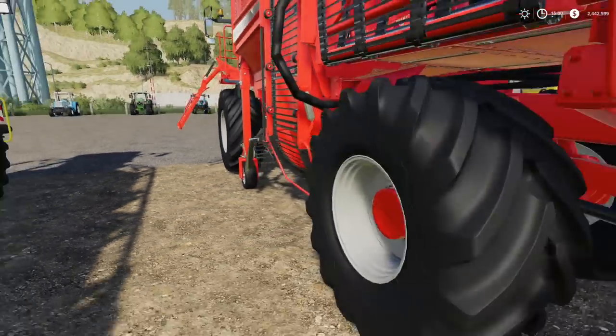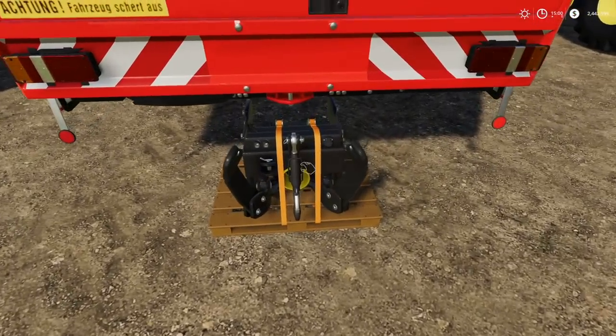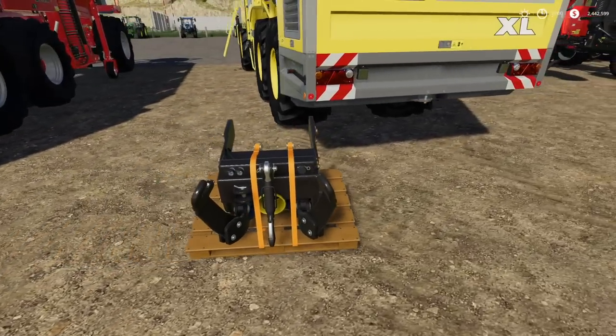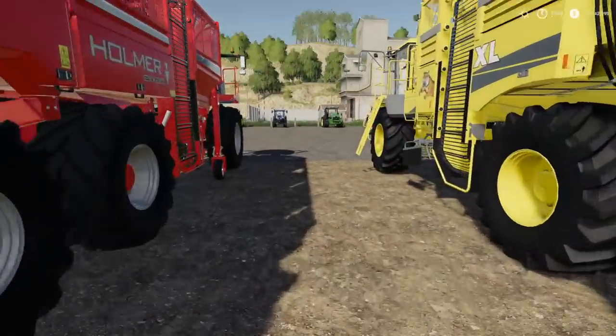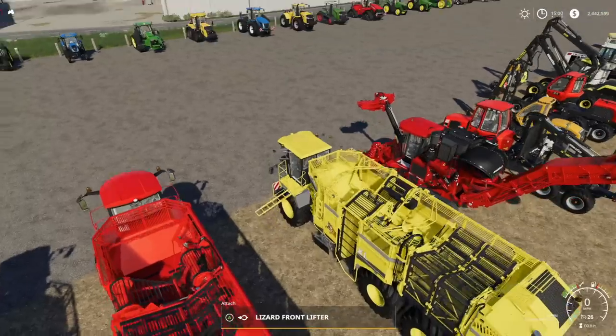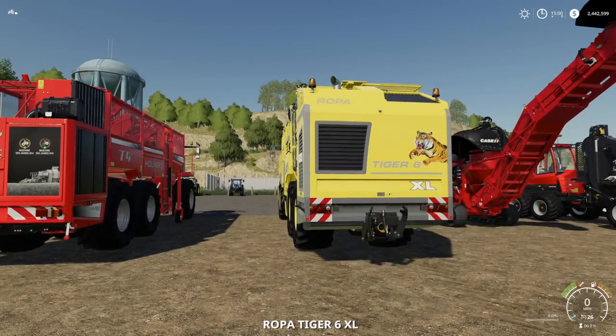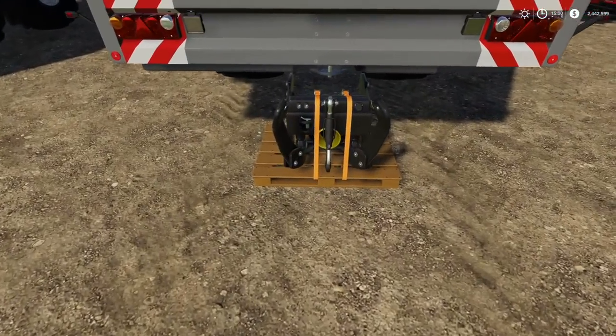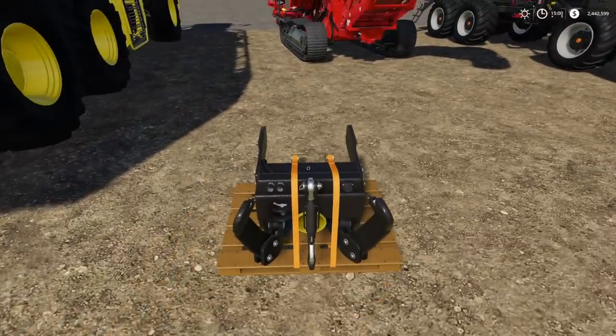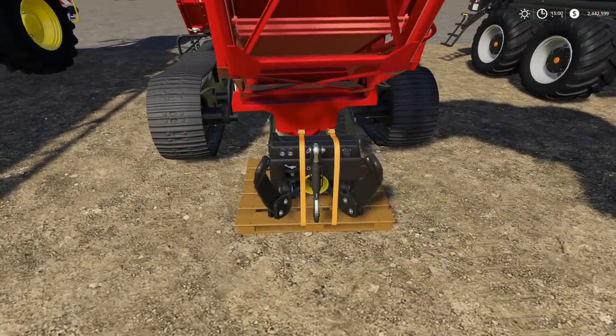You get your Lizard Front Adapter, you get your three-point on there. There is no way to attach these to the front, so just keep that in mind — there's a reason we're only attempting to attach to the back on some of this stuff. Does it work with this? Absolutely — works with the Tiger 6.